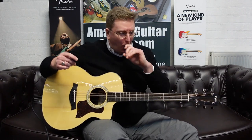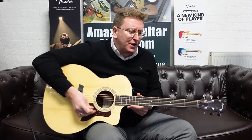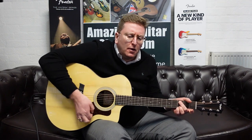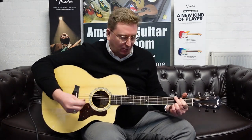Sounds beautiful — it's lovely and warm. To my ear that is really nice and warm. It's got a nice clear sound through it. It's loud as well — that is a loud guitar. That projects really, really well.